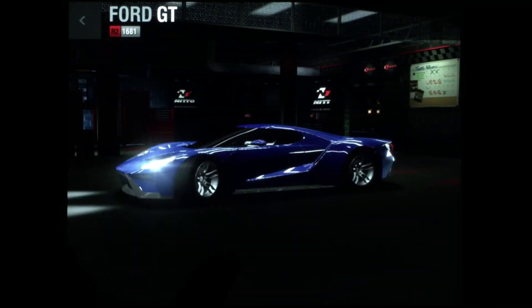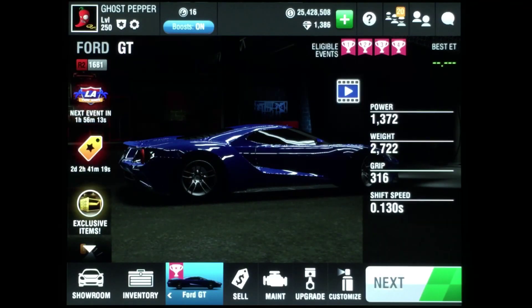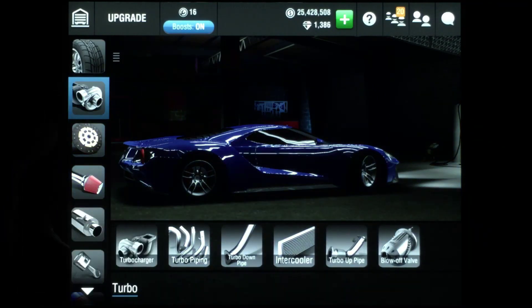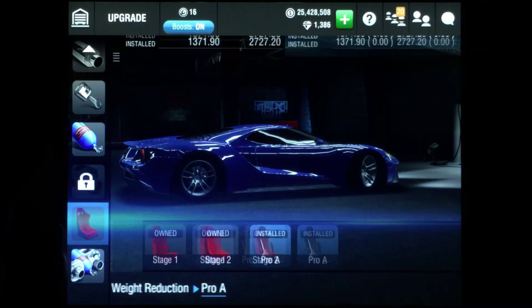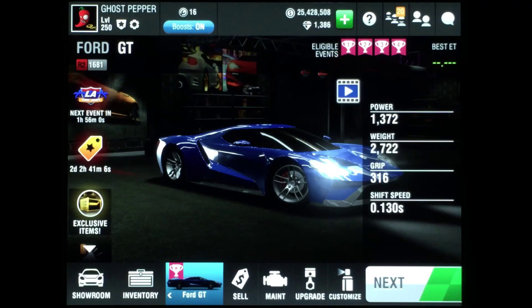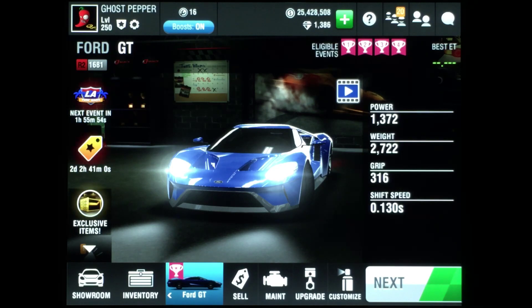In just a few minutes we'll take this Ford GT out to the track for a spin. I have turbo installed maxed, NOS installed, and full weight reduction. I'm going to make time this weekend to make a perfect launch tutorial for the Ford GT, and I'll also show you all parts installed with my max setup tutorial.